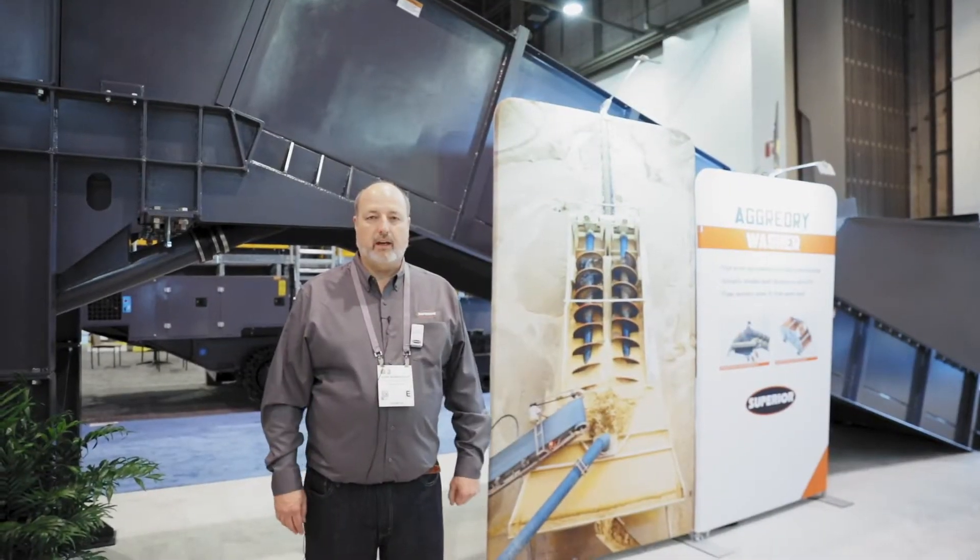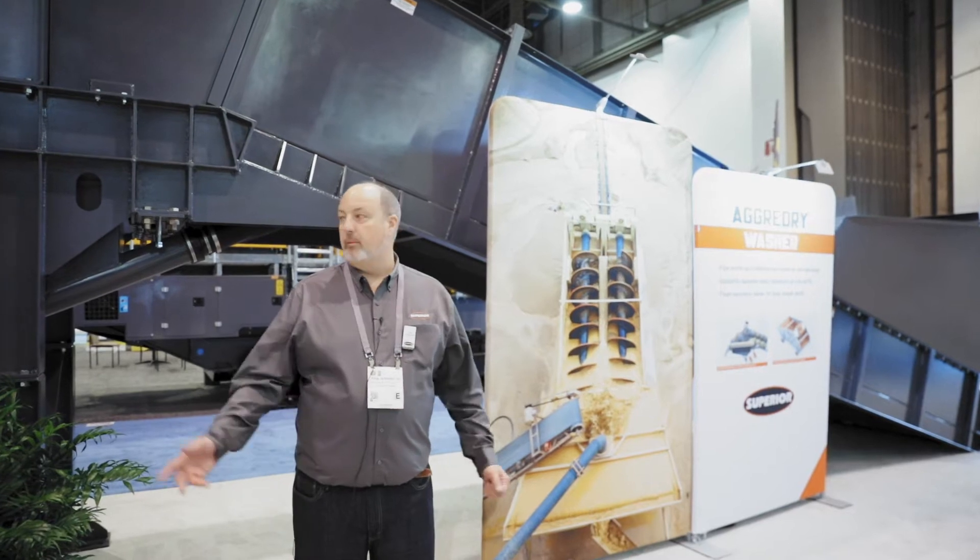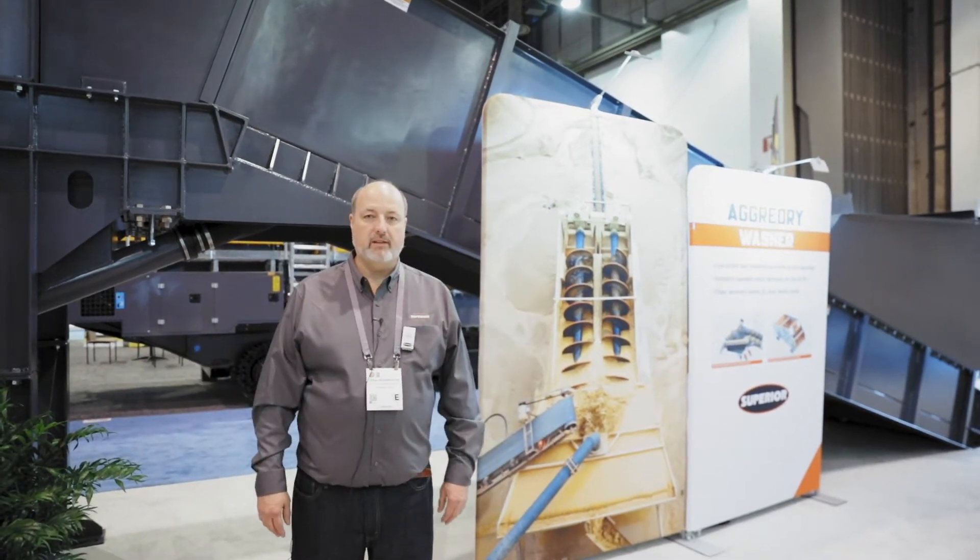Good morning, my name is John Bennington. We're here at the Superior booth at Kana Expo 2020, and I'm here to show you about the AgriDry sand washer.